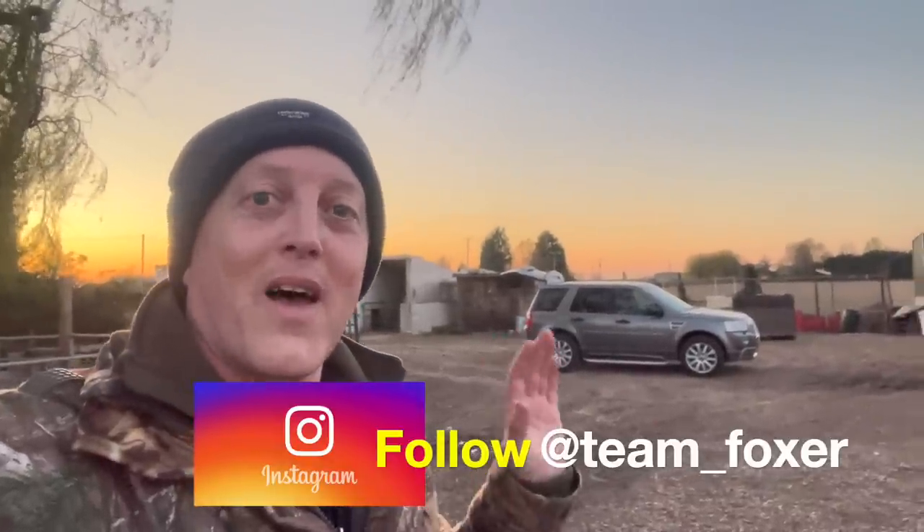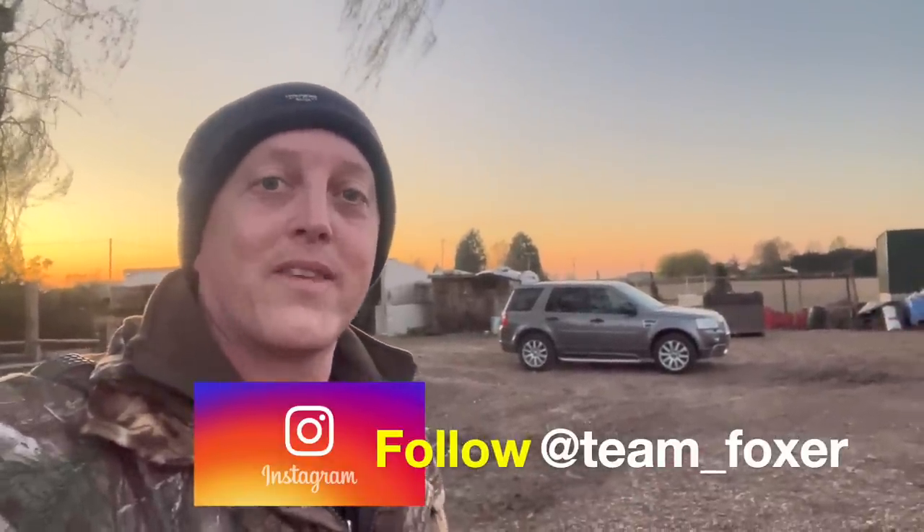Well, hey guys, and welcome back to the channel. I'm here tonight. I actually beat Dwayne to it, because I did tell him I'd ring him before I left home so we'd get here at the same time, and I forgot. It gives me a bit of time to set up the rifle, because I've actually put the Stellar Thermal Scope on my air arms rifle for this evening's ratting session. If you like this type of content, please don't forget to give the video a like and subscribe if you haven't done so already, so you don't miss out on any future content.